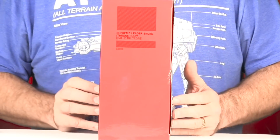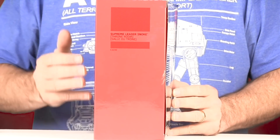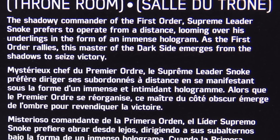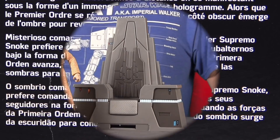On one side of the packaging you have the red border. Now because this is a store exclusive, there's no numbering on this one. On the back of the packaging we again have an image of Snoke and then a brief bio in multiple languages. All right, let's get this open and take a look at what's inside.